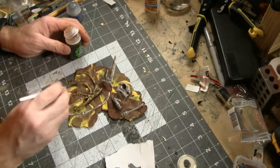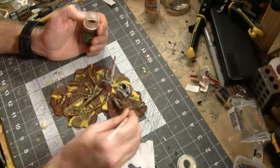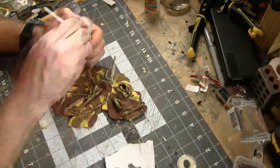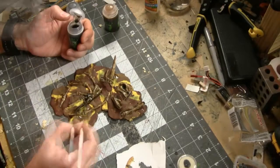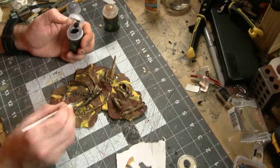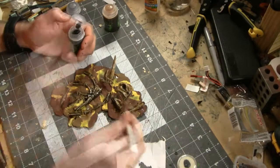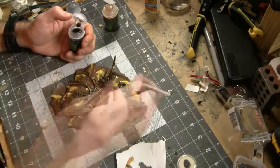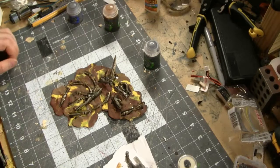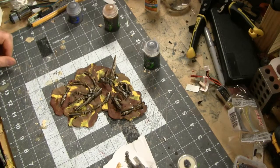The next step is to load up on Seraphim Sepia and just cover the bones in this shade from Games Workshop's Citadel line. And finally, before even letting the previous shade dry, I'm going to hit this with some Nuln Oil from Games Workshop's Citadel line. I actually like how that looks — they have that dark, brownish-gray look that a lot of fossils have. It looks pretty cool.